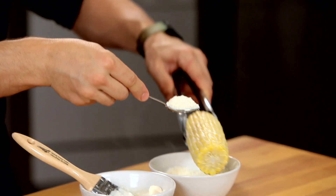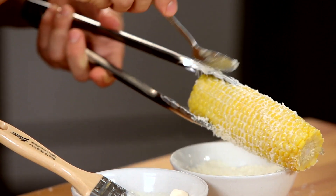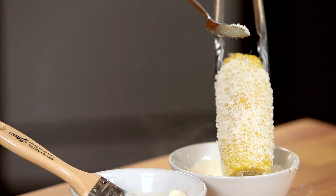Sprinkle it with cotija cheese, which is the Mexican equivalent to Parmesan. It's okay to make a little mess — we're having fun. And this adds a nice salt element.